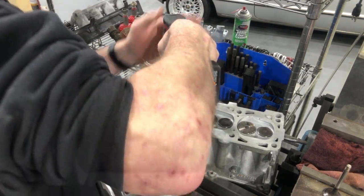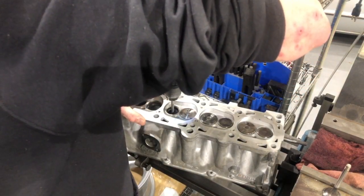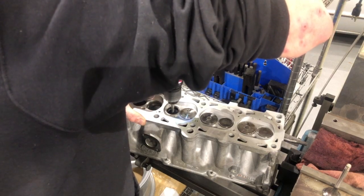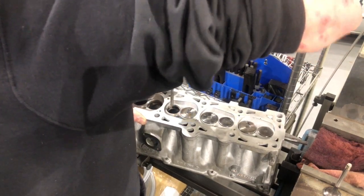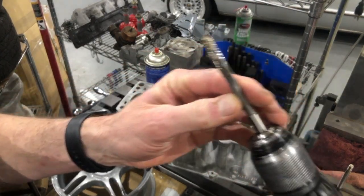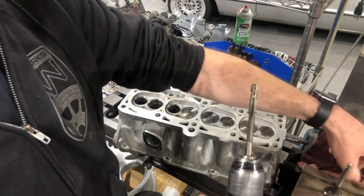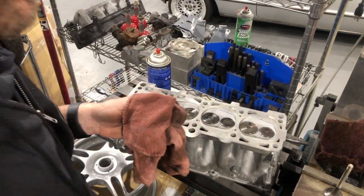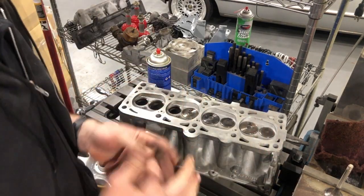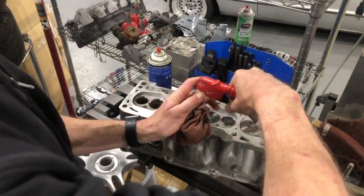What you want to do is get your cutting oil on the valve guide and on the bit. It's pretty much self-guiding. You'll notice there's quite a bit of brass on the bit after — you want to clean that off for next time.